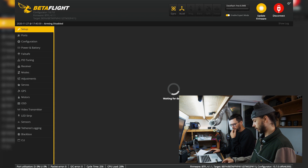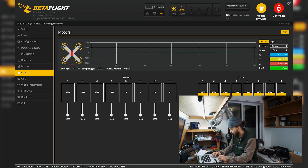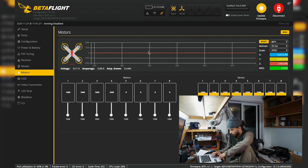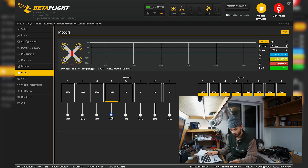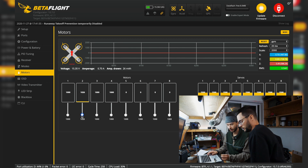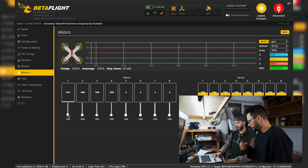We're going to check the motors and see which way they're spinning. Motor three is spinning the right way. Motor two is the right way. Motors one and four are spinning the wrong way.